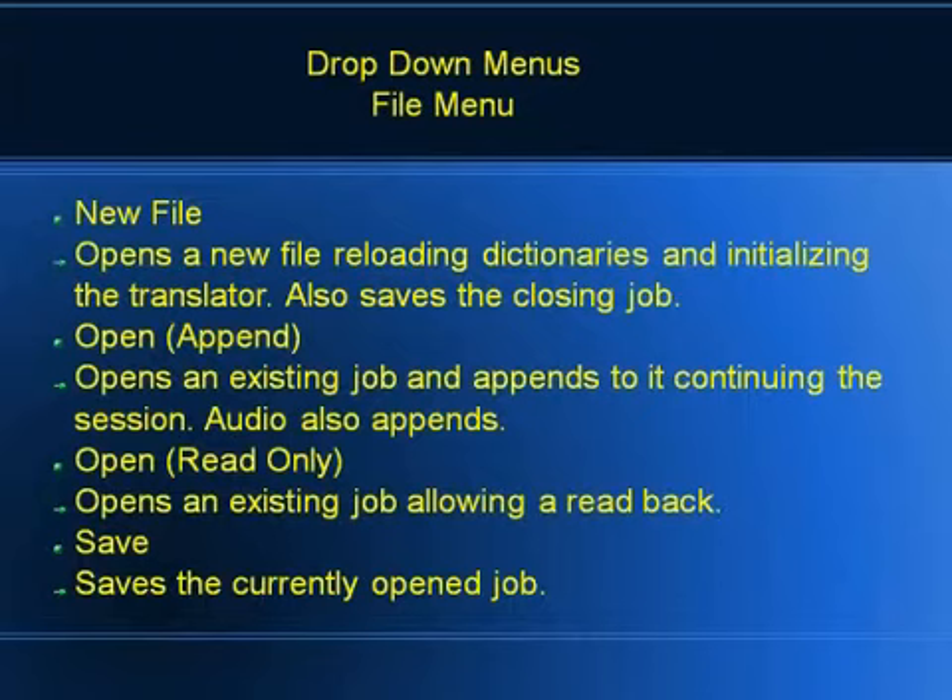The next item is Open Read Only. If you started a job previously and now you've started a completely different new job, but they're referencing that old job — maybe it's another day and they want to read back from that day — you can open that up, read back, close it, and still be in real time in your original job. You can also use the search functions within Open Read Only. The last item is File Save, which saves the job if you feel strongly about saving in the middle of your job.